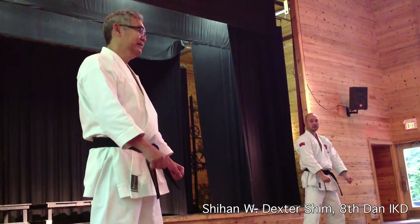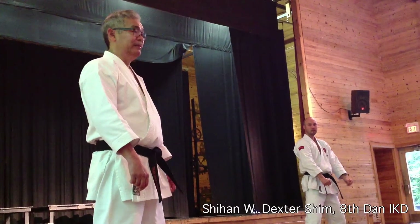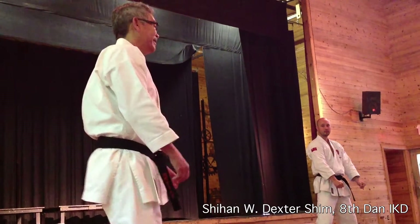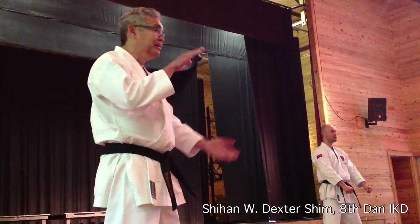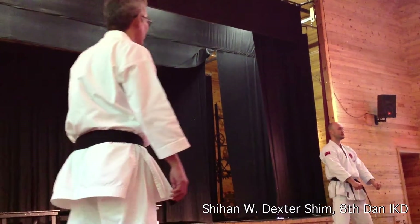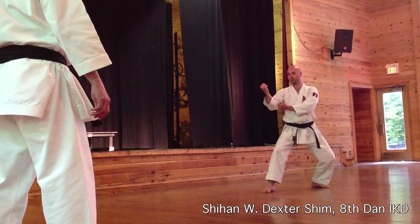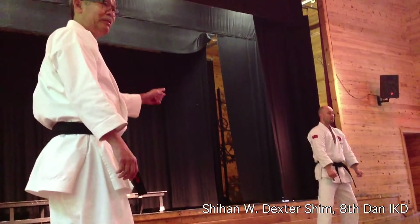A lot of people hide improper body dynamics by speed. And the field rolls fast — nice. But don't hide. Keep your body dynamics together. One, two, three. Nice timing now — he's ready for speed.